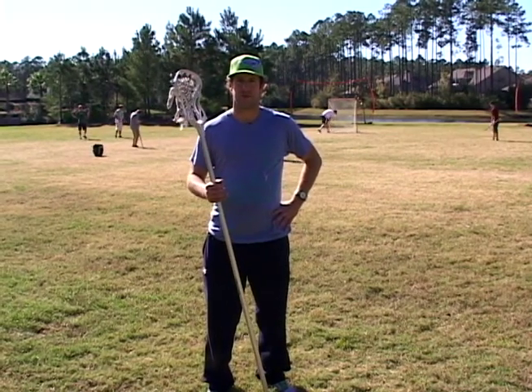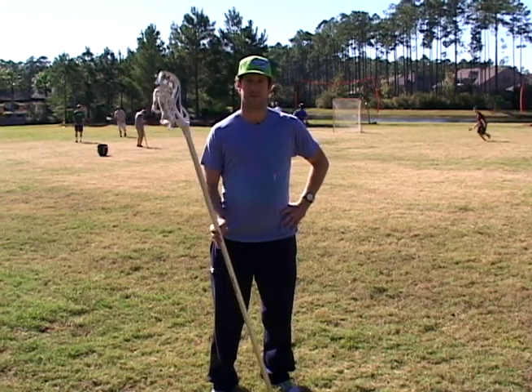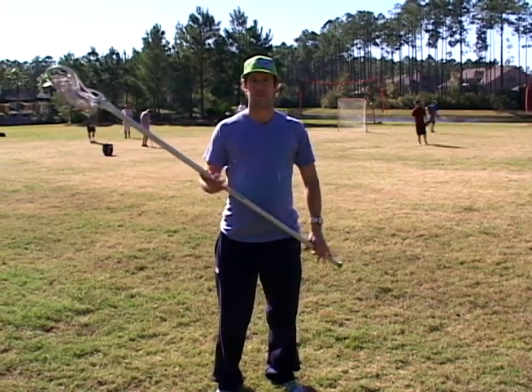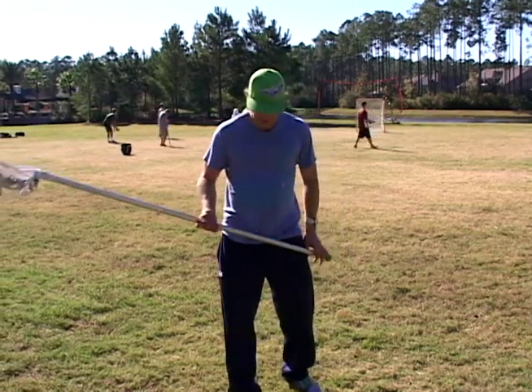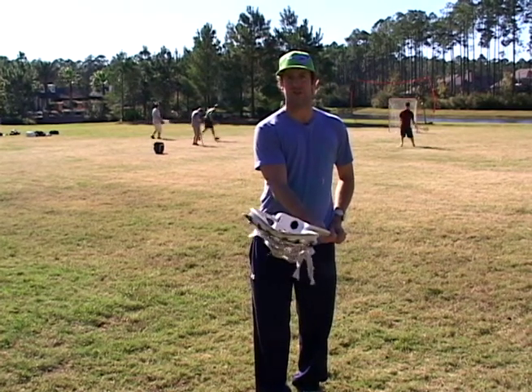How's it going? Brett Moyer here with Relentless Lacrosse. I'm going to give you a quick little teaching tip that will help improve your game as an on-ball defenseman — long stick midi or close defense. Being an athlete, knees bent, but maintaining your stick straight out.